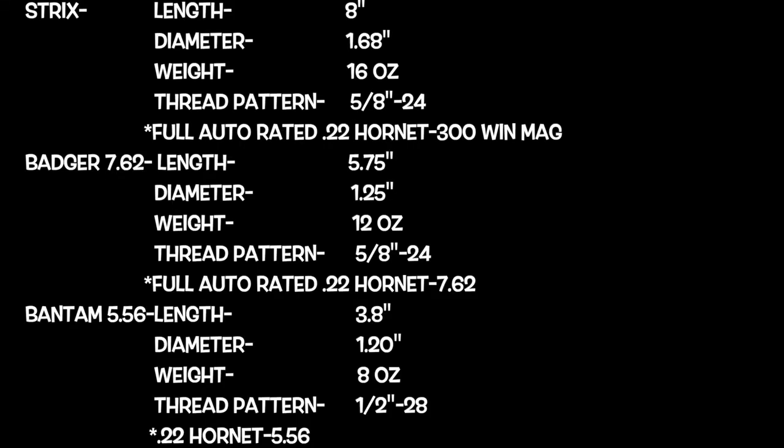I got to shoot their entire lineup and I'll post all the stats on them — I don't remember everything, awful memory. While we were out there we used all Hornady ammo; I'll also put the ammo info up, except for the 556 where I used my Pine Valley Munitions 77-grain Sierra Match King.